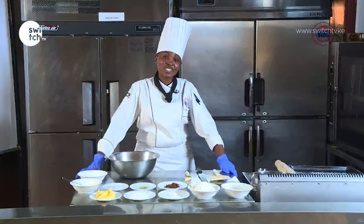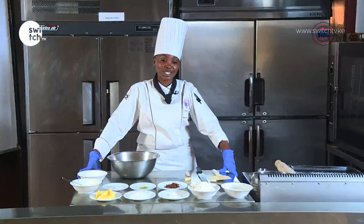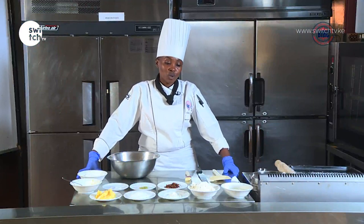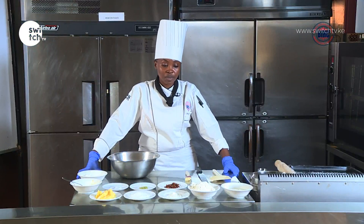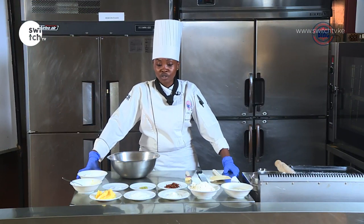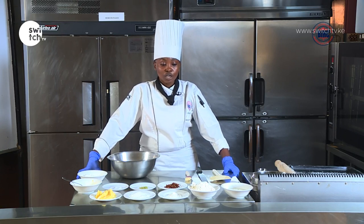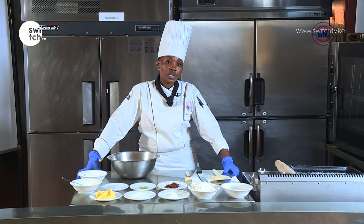Hello, my name is Chef Lois from Boma International Hospitality College and today we are going to be learning how to make tea scones. This is a very simple recipe — you can use your tea scones for either breakfast or you can serve them for high tea. High tea is usually served in the afternoons, but you can also use them in the morning.